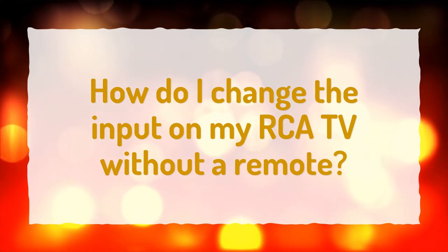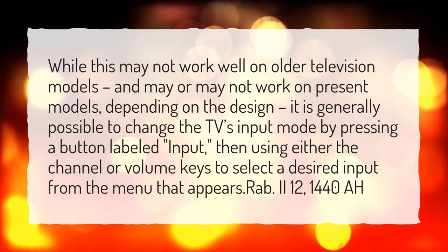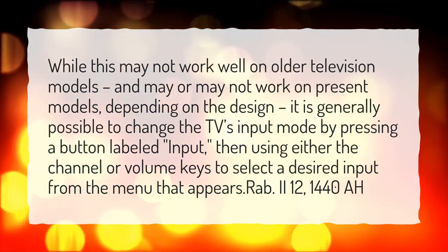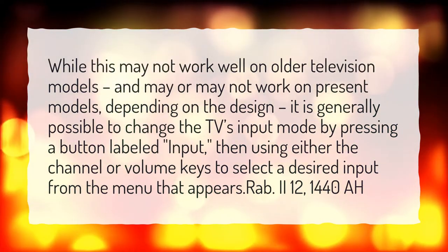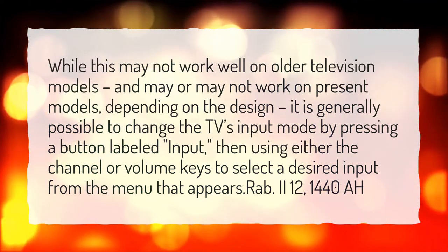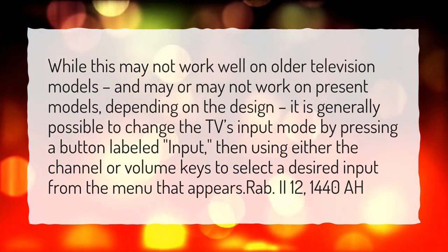How do I change the input on my RCA TV without a remote? While this may not work well on older television models, and may or may not work on present models depending on the design, it is generally possible to change the TV's input mode by pressing a button labeled 'input,' then using either the channel or volume keys to select a desired input from the menu that appears.